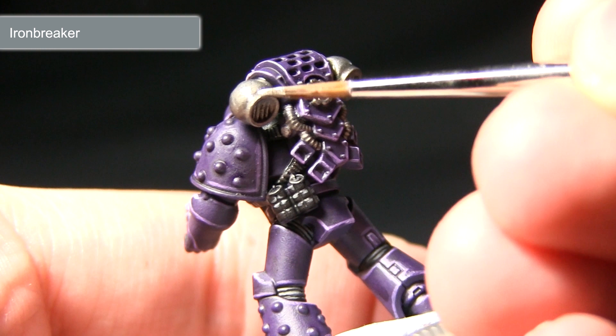I'm just going to focus around these edges, painting it on very lightly so I just get the highlights there.